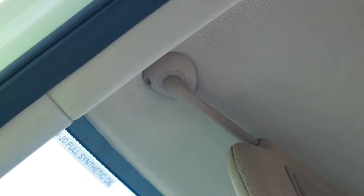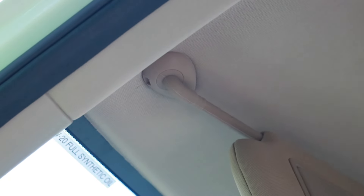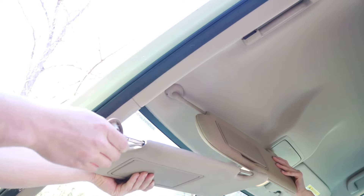That's actually locked in. I didn't hear the tab lock in, but it is. Something you may not know about these visors is they actually extend and contract.